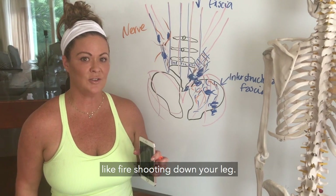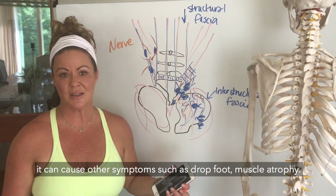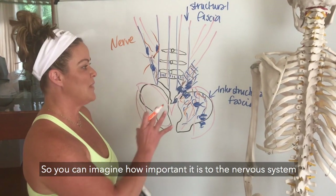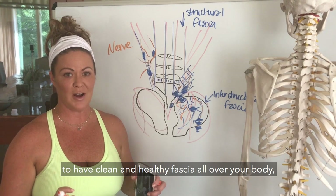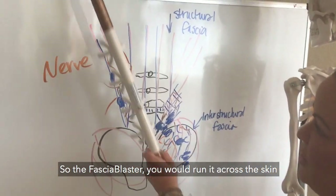A nerve issue will present as a zinger like fire shooting down your leg, tingling, numbness, or other symptoms such as drop foot or muscle atrophy. So you can imagine how important it is to the nervous system to have clean and healthy fascia all over your body.